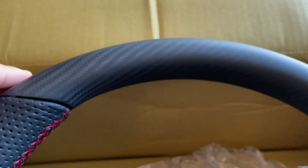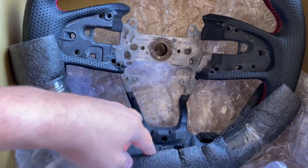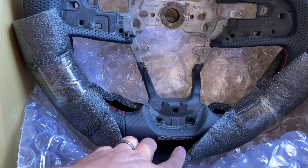This is real dry carbon on the top and the bottom, and it is a true flat-bottom steering wheel. First things first, we need to make sure that the car is exactly where we want it for the install because the battery is going to be disconnected.